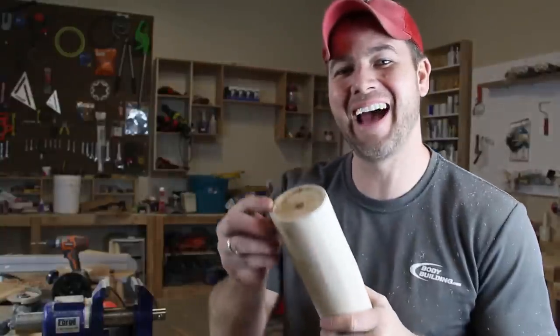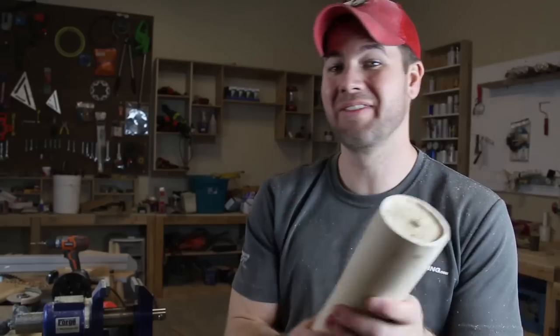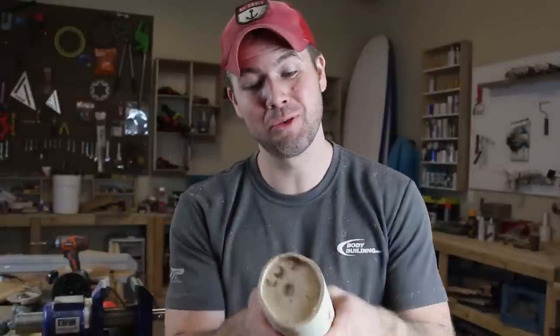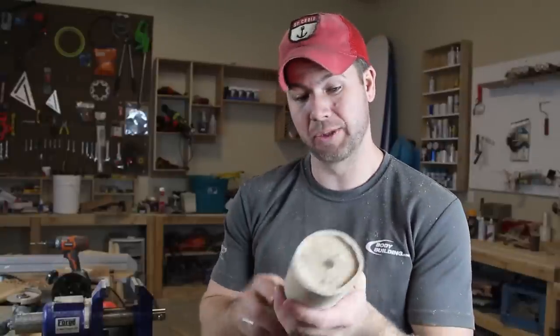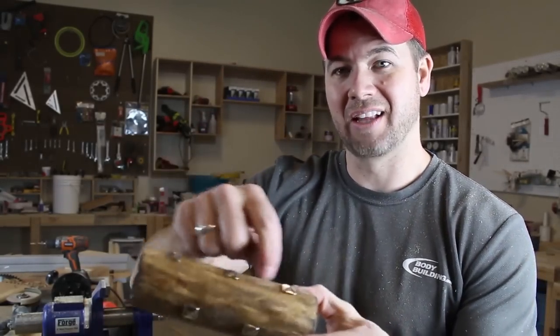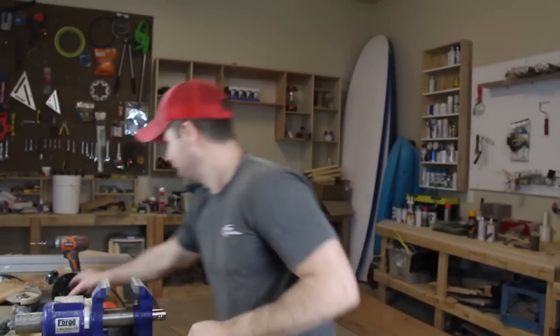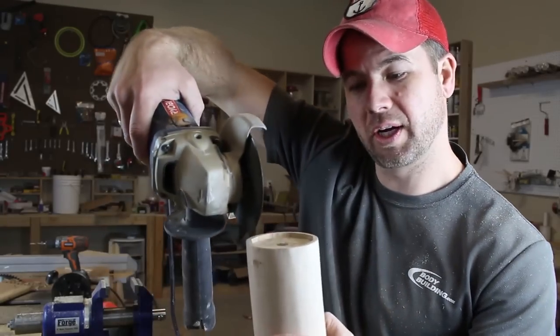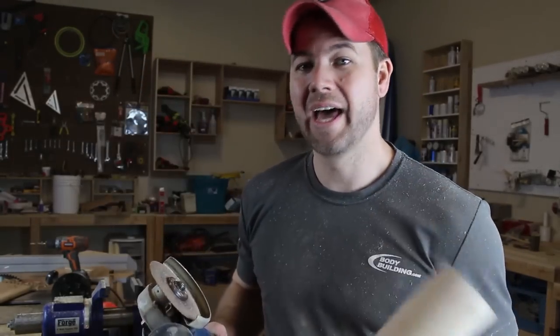Look at that — routed it out and it looks so sweet. Those cracks in the wood actually add character so don't worry about them. Now the next step is what's gonna set your log apart: we're gonna carve the bark texture using the grinder to make it look like actual bark on the end of the log. Grab your grinder and angle it to cut little lines along the side to simulate natural wood grain lines.